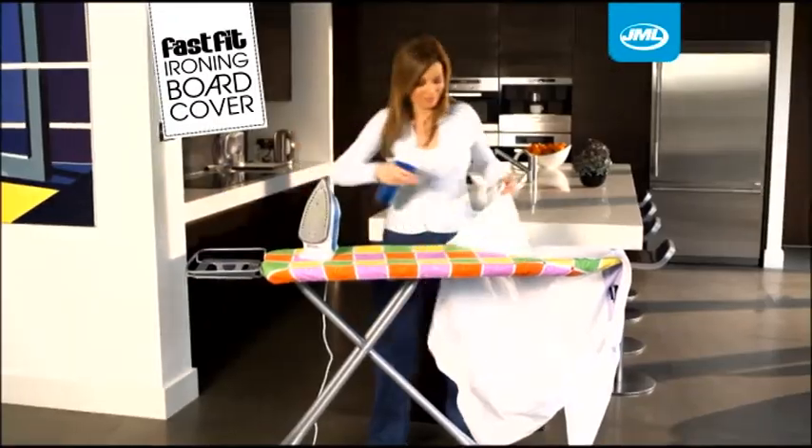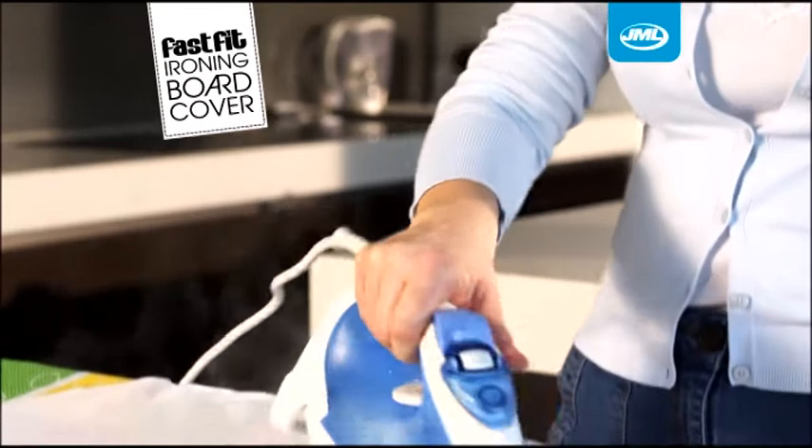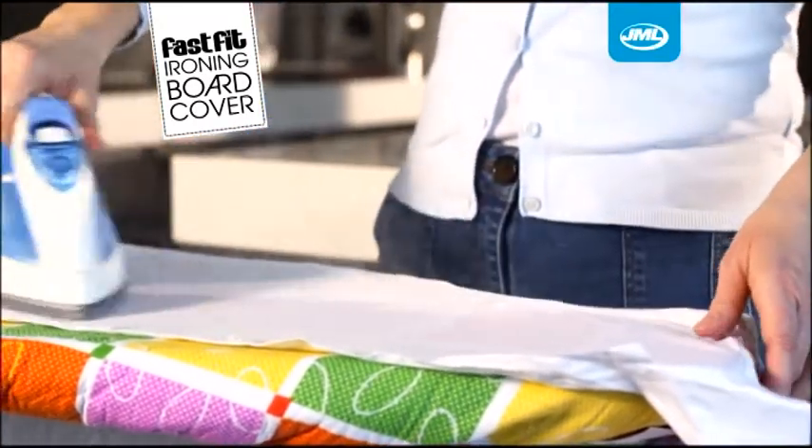For stubborn creases, just spray some water onto the cover. The plush underlay quickly absorbs the moisture to give you a flow of steam rising up from the surface as you iron. Heavy creases and wrinkles will simply smooth away in an instant.